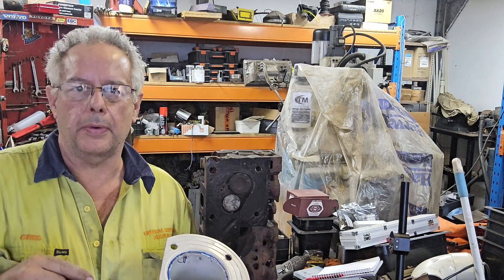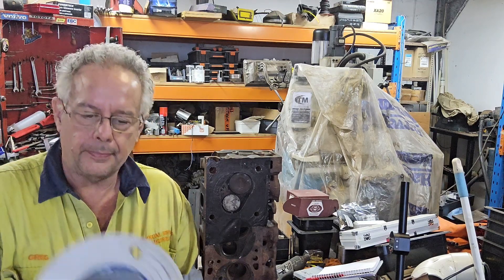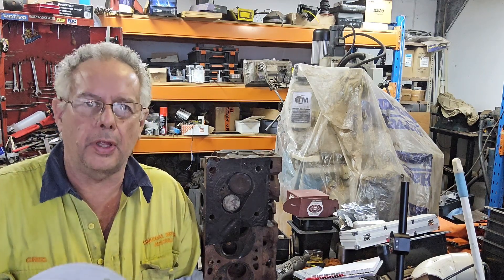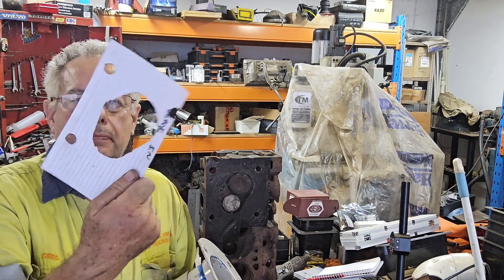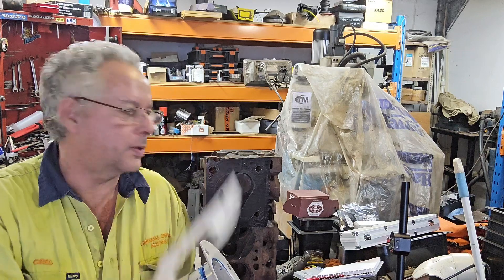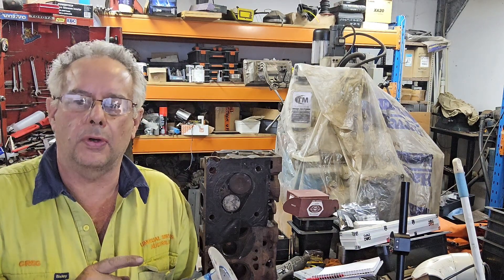G'day, I'm Greg and welcome to Rev Shed Performance. Today we're going to talk about making a poor man's flow bench using bits from the hardware store, pieces of cardstock, hammers, and just the tools that you've got in your shed.